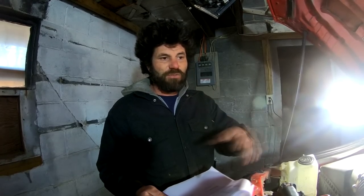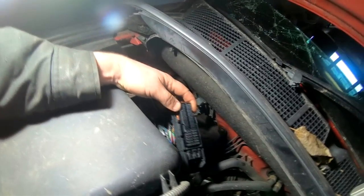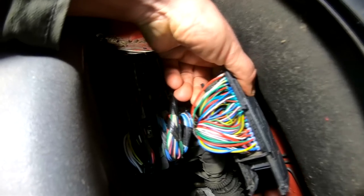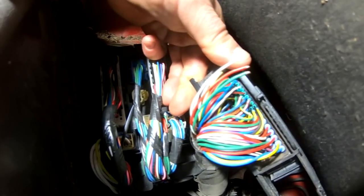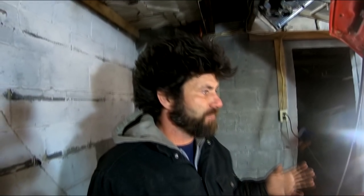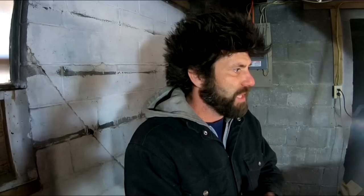We erased the check engine light, turned the key back on, and re-scanned without even cranking the engine — and both codes came back right away. So I pretty much know it's a connection issue, not a problem with the engine itself. It didn't skip timing or anything like that. We checked power and got five volts at each sensor, so that's good. But coming over to the ECU plug and checking connections, the first one was good — but the next one wasn't. Turns out some of these wires are bad. From the impact the truck took, it knocked some of these wires loose.